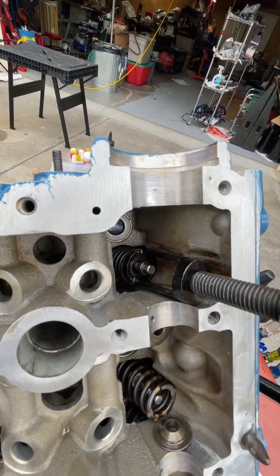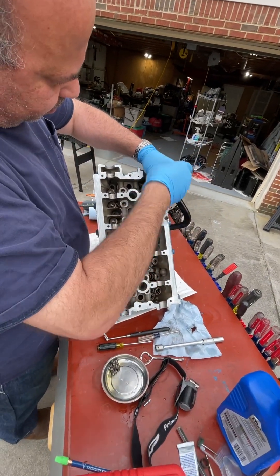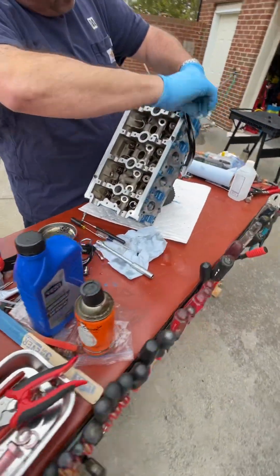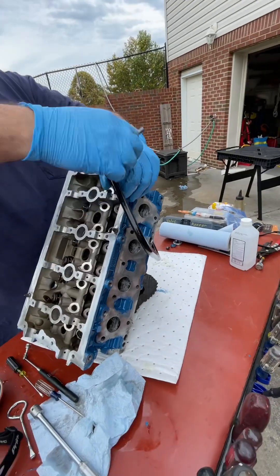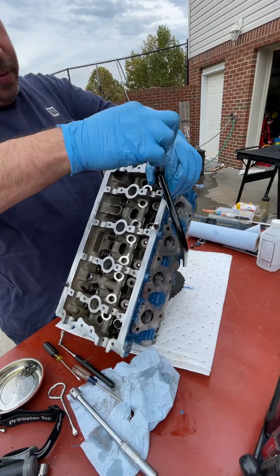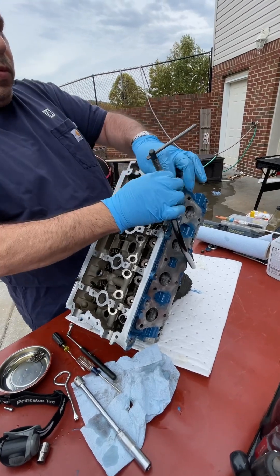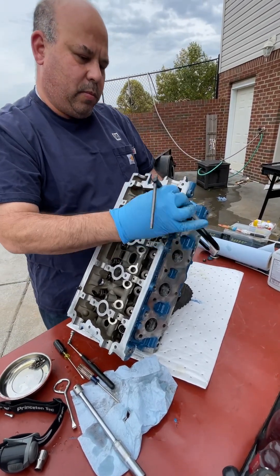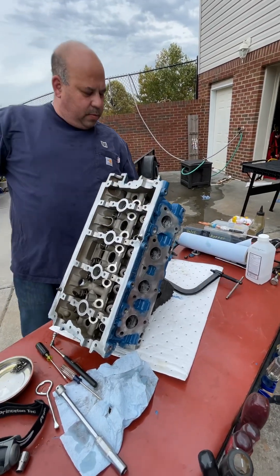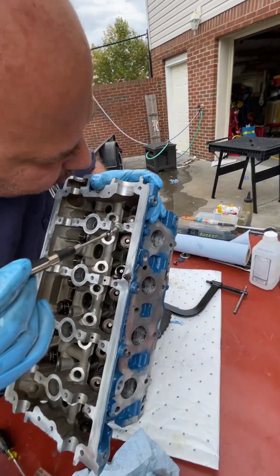Both keepers are on there now. Unscrew it slowly, making sure that the keepers are around those grooves and they stay right in there. Now I can go in and get that other keeper I dropped in there.